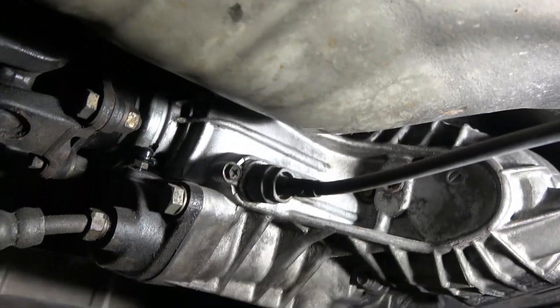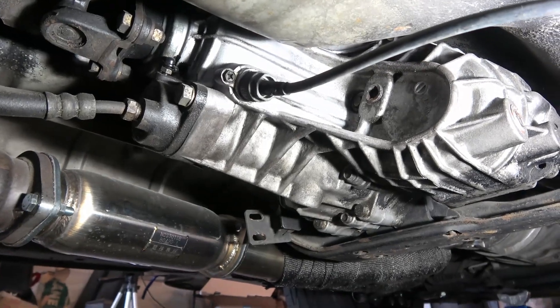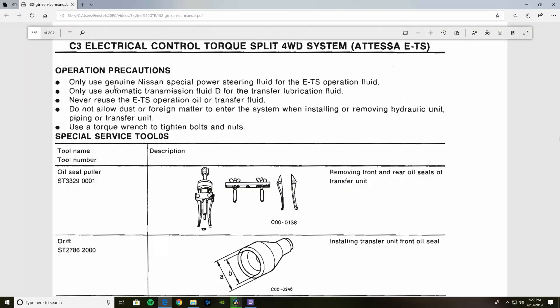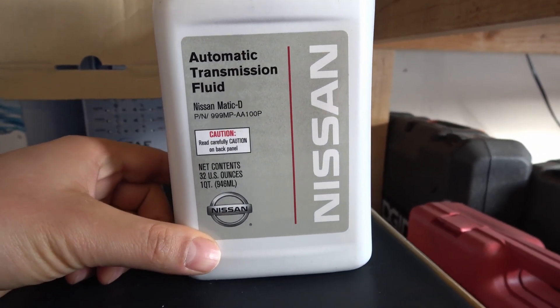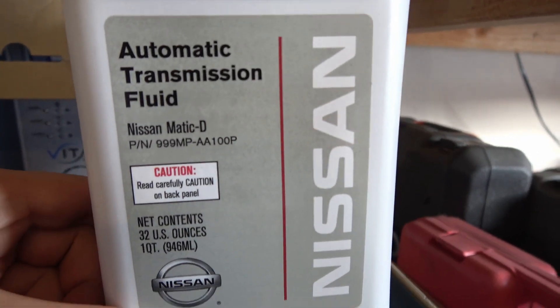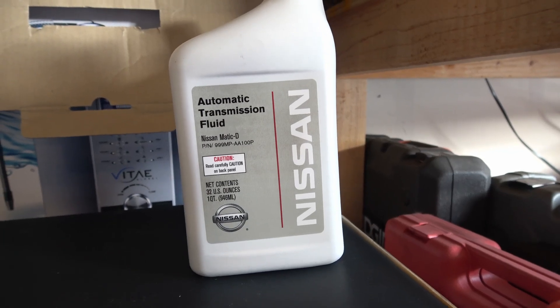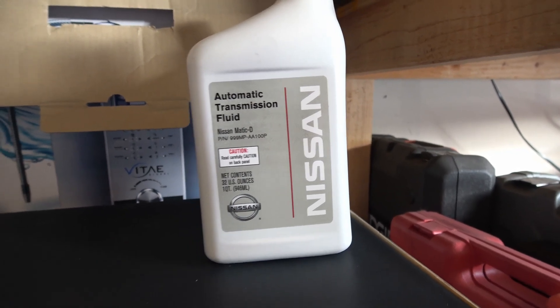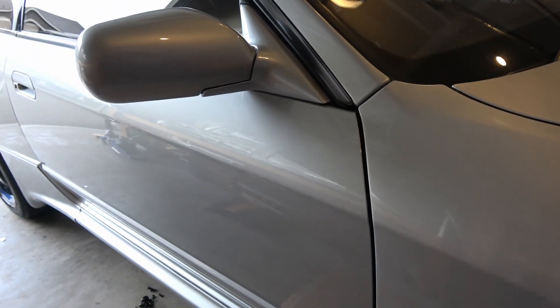From what I've read, it takes 1.5 quarts of fluid to fill it. When you fill it, make sure you use — according to the factory service manual, I'll put some pictures up here of the manual — you're going to want to use the Nissan automatic transmission fluid Type D, or Matic D fluid. That's specifically designed for it. It doesn't recommend putting anything else in there per the service manual. I've read other people have been successful with other stuff, but if Nissan recommends that, that's what I'm going to use.